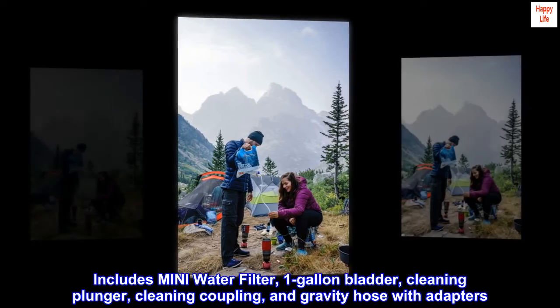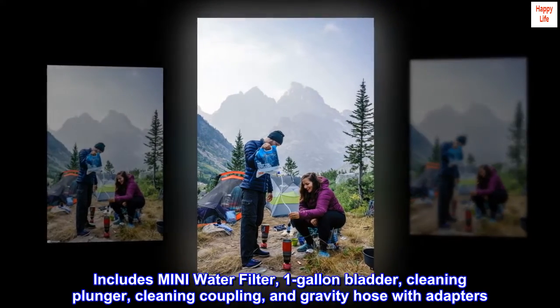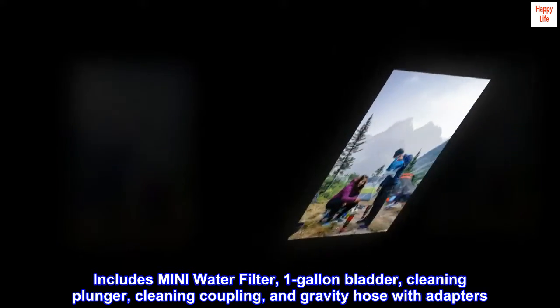Includes the Mini water filter, 1-gallon bladder, cleaning plunger, cleaning coupling, and gravity hose with adapters.